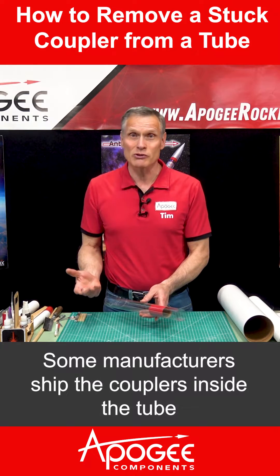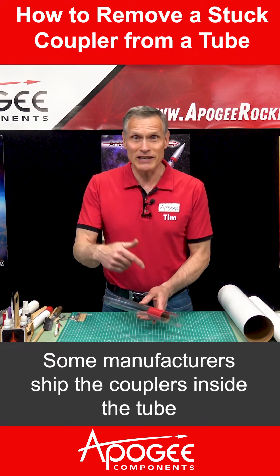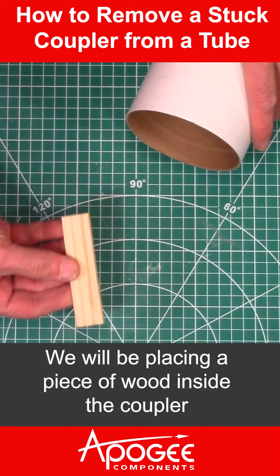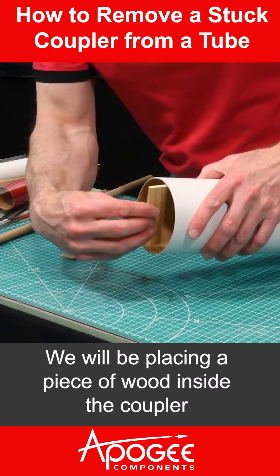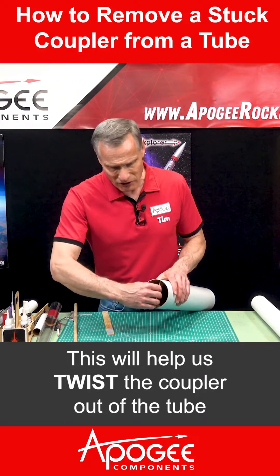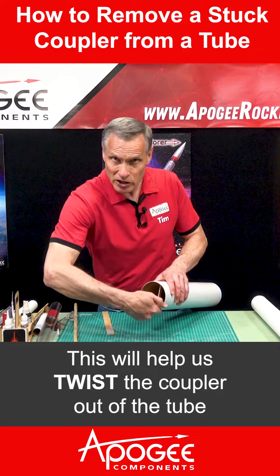A lot of manufacturers ship the couplers inside the tube. We will be placing a piece of wood inside the coupler. This will help us twist the coupler out of the tube.